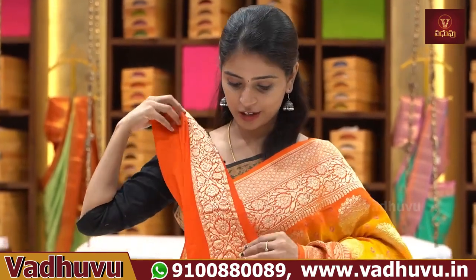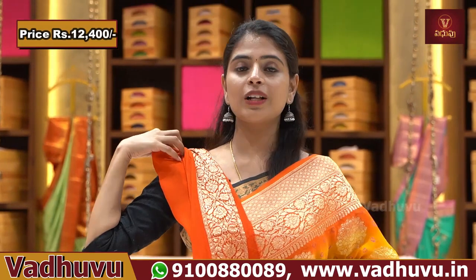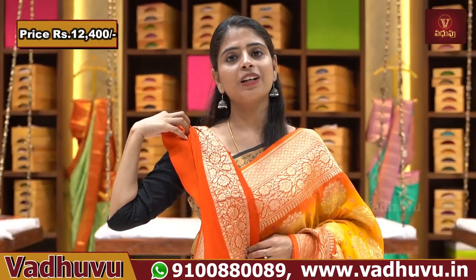The hands and neck detailing is utilized. The price is ₹12,400. We have to choose the color options.